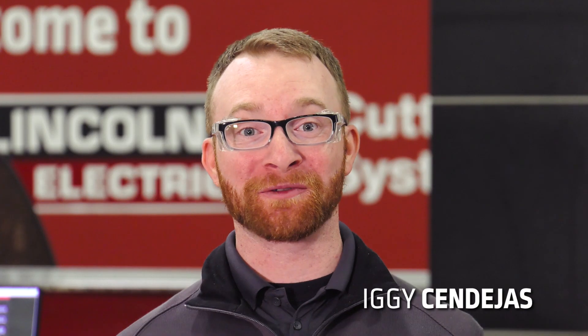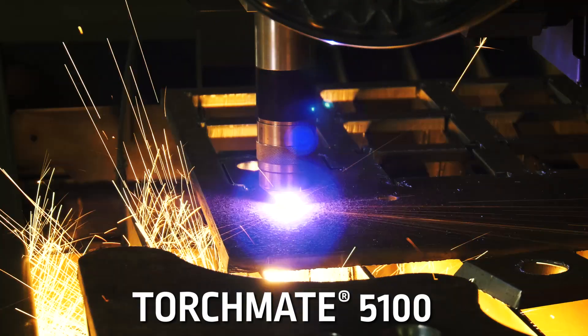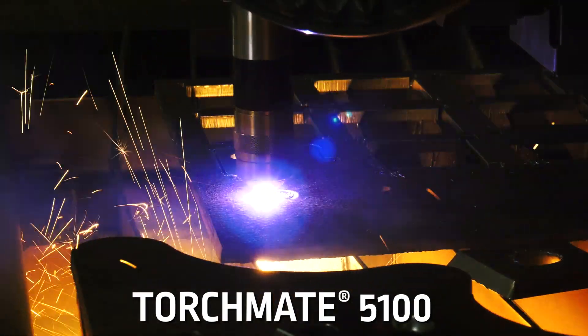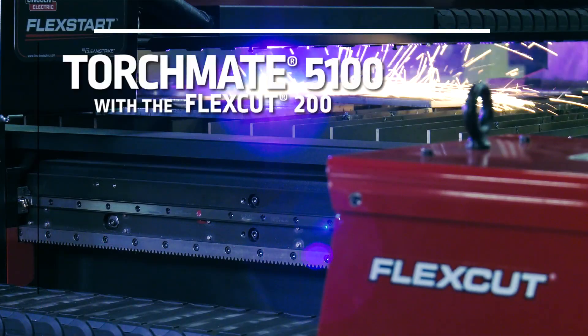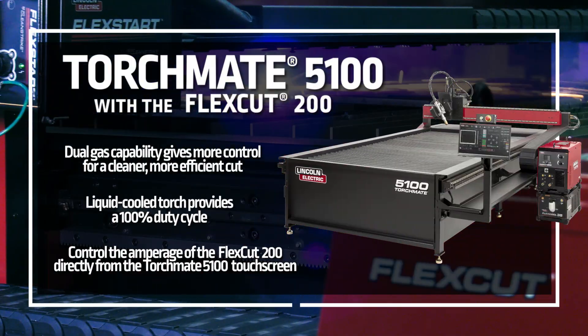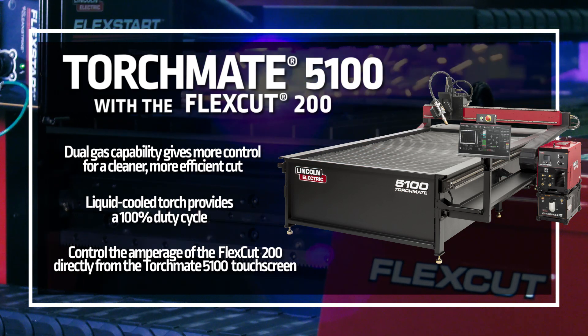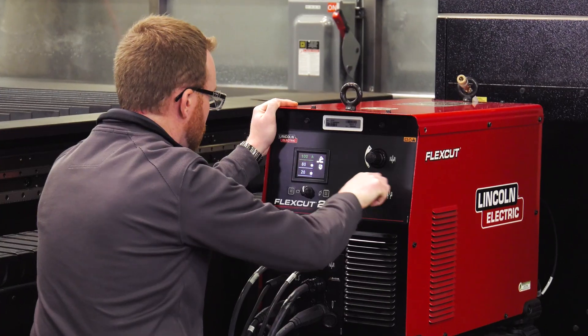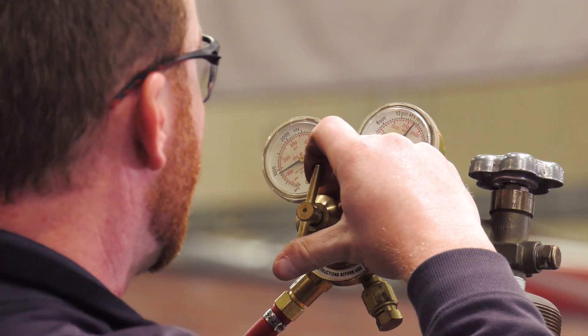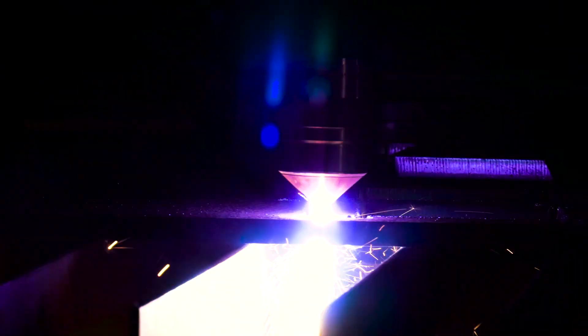Today we're going to demonstrate some of the cut capabilities of the TorchMate 5100 with the FlexCut 200 plasma cutter. The FlexCut 200 is a dual gas plasma cutter with a max capacity of an inch and a quarter. The dual gas capability allows you to precisely control both the cutting gas and the shielding gas, which can help lead to less gas consumption and better cut quality.